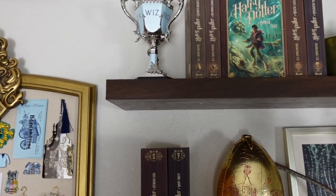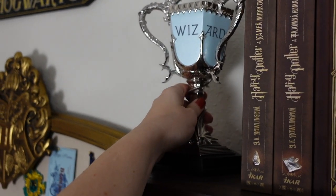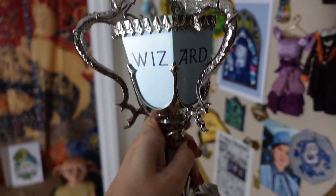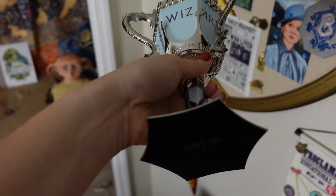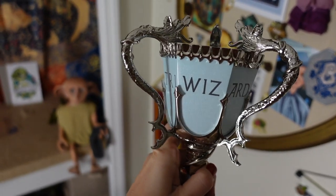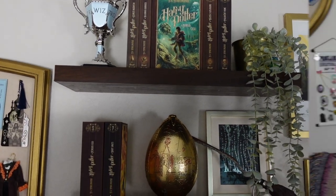You might have noticed on the couch that I got this Triwizard Cup — this is from Noble Collection as well. It's very heavy, super nice quality, and this one is from the Noble Collection UK. I did have a friend send this over and I love it. It's super nice up here — it was a perfect addition. It does come with that little base, so I loved adding that to these shelves.